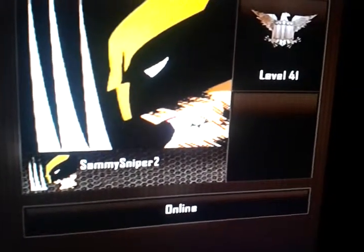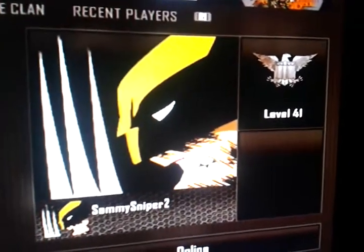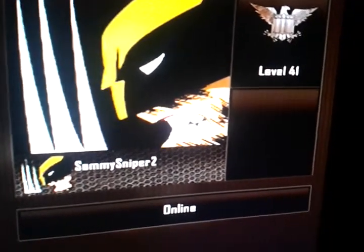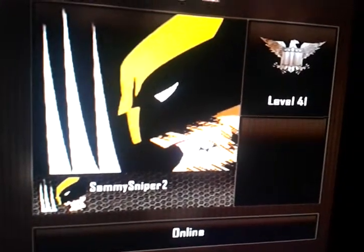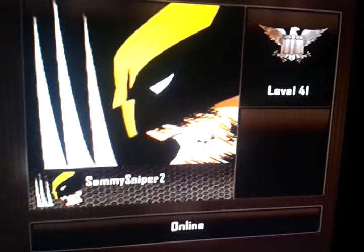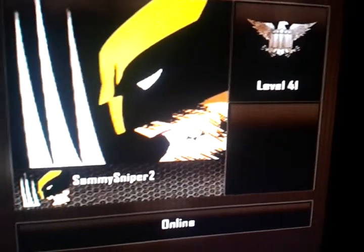Here's an emblem made by Sammy Sniper 2 — it's a Wolverine emblem. He probably got it off the line, but I think it's pretty well done. It's a pretty good-looking emblem even if he copied it offline. Unless it's a really easy one to do — I never saw a tutorial for it because I didn't really look for it, but I'm pretty sure there's one out there and I'm pretty sure he looked it up.